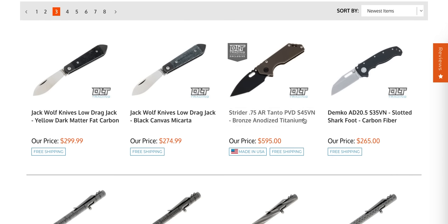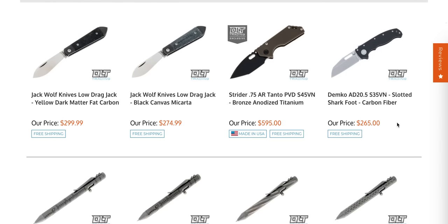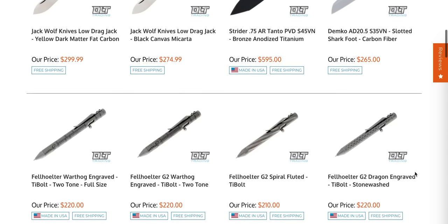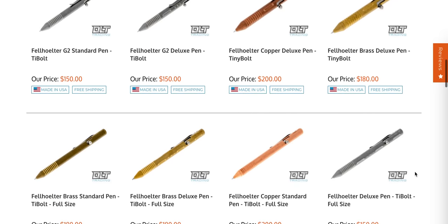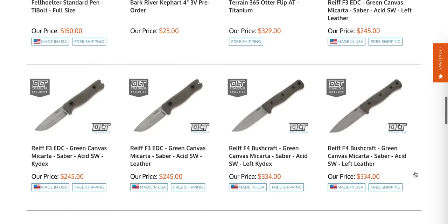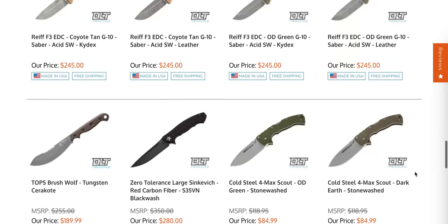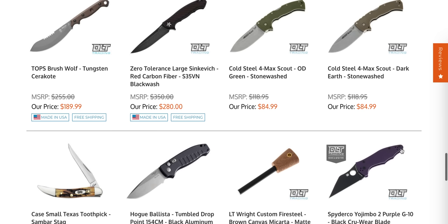There's still a three-quarter AR in S45VN hanging out — that's a good one. The S35VN 8020s in carbon fiber and G10 are still around. I don't know anything about the Felholter, but they look kind of cool. Terrain 365 Otter. We've got some Reef Rife at four bushcraft knives. The large Sinkovich in S35VN is still there — it's kind of interesting to me that that's still available.